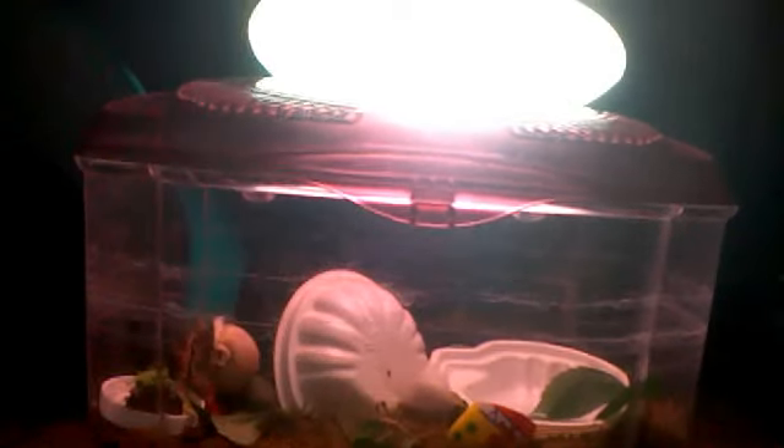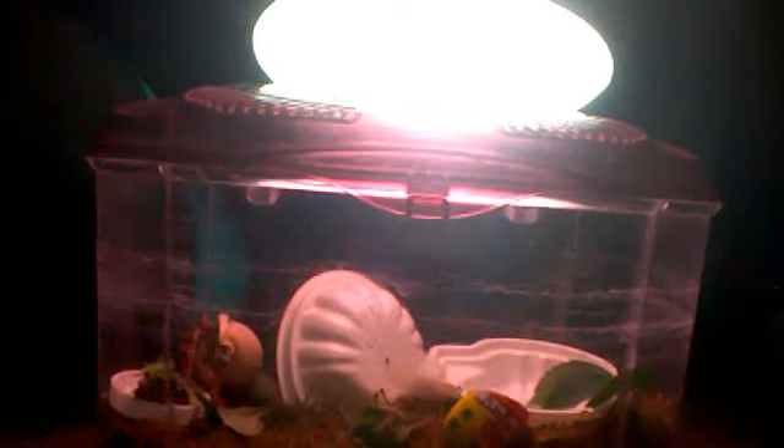Hey, I was just wondering if my crab is molting because we can't really see her, but the tips of her legs are becoming white. I was wondering if she was going to molt.